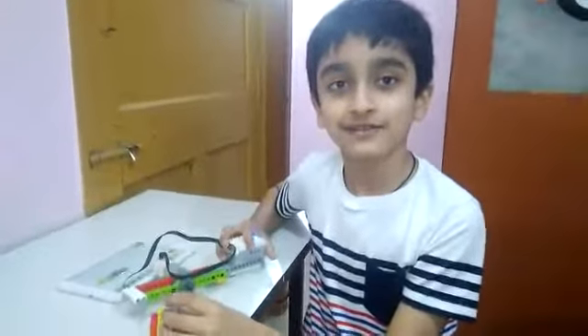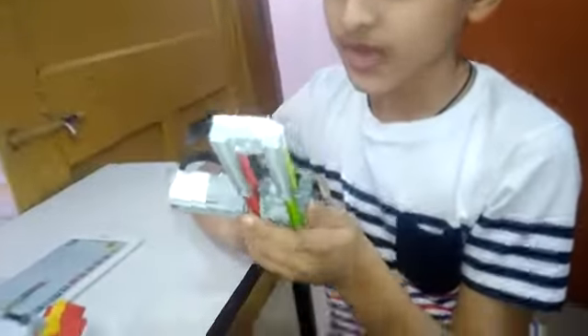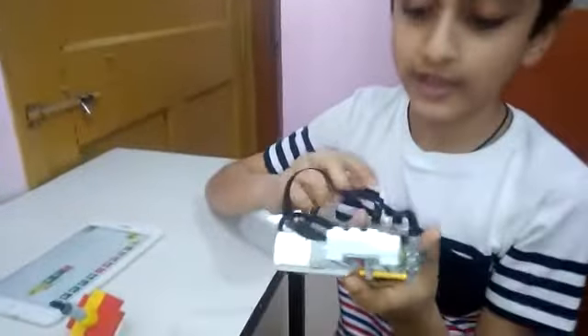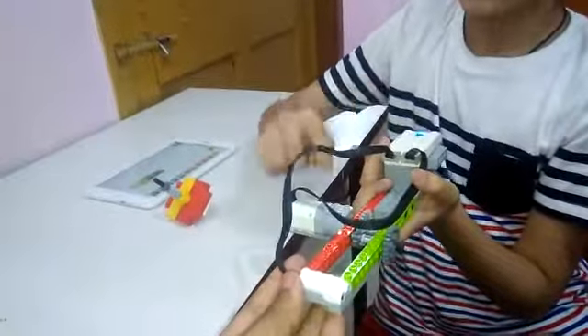Hello. What have you made? I made a smart spinner. This is the smart spinner and this is the launcher of the spinner. What have you used? We have used the WeDo 2.0 brick, mortar, and motion sensor.